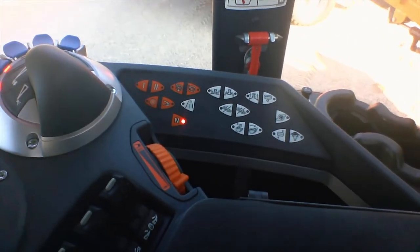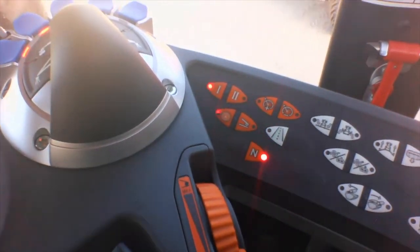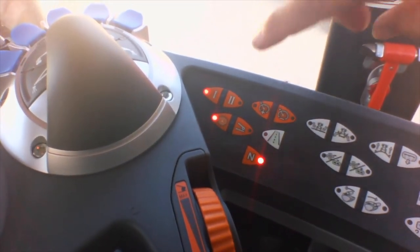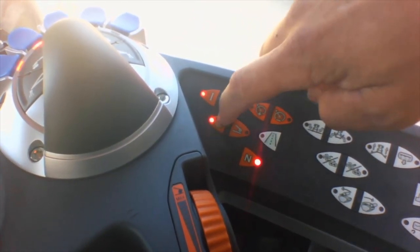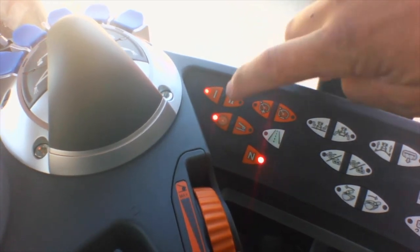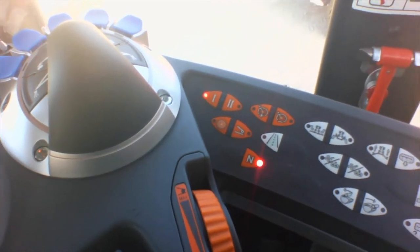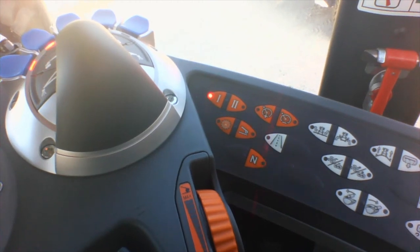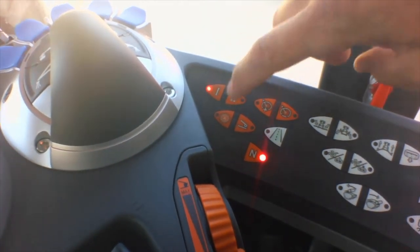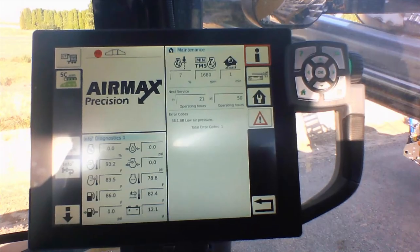This is our armrest console — this is where you will engage or disengage your drivetrain management system. This gear with the A for auto in the middle is your DTM or TMS button. Right now with the LED light on, it is engaged. If you turn it off, then you can run your system manually where you operate the throttle and set it where you want to go. To re-engage it, you just hit the button again and now we'll operate at that minimum RPM we set up in the AccuTerminal.